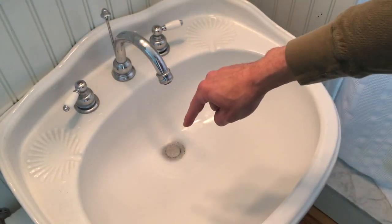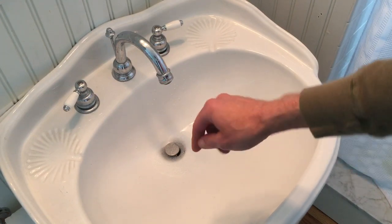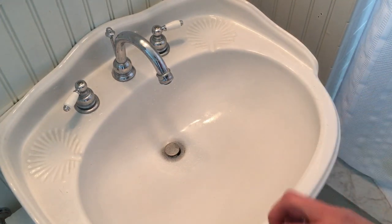All you do is stick it down into the drain all the way down to the edge of the plunger, and then you pull it out. I'll show you how to do that.